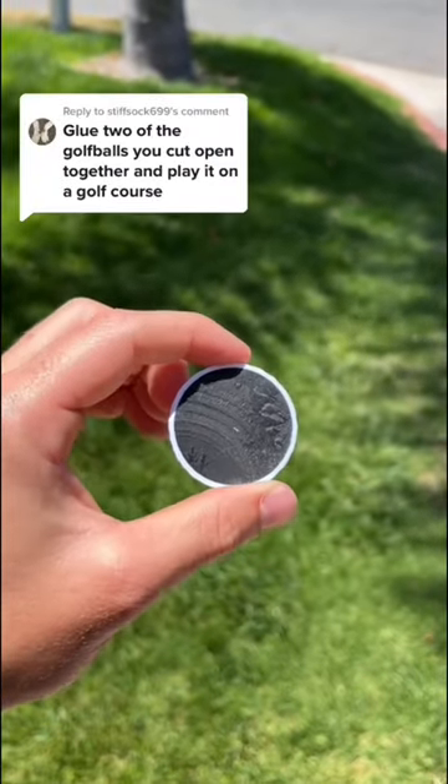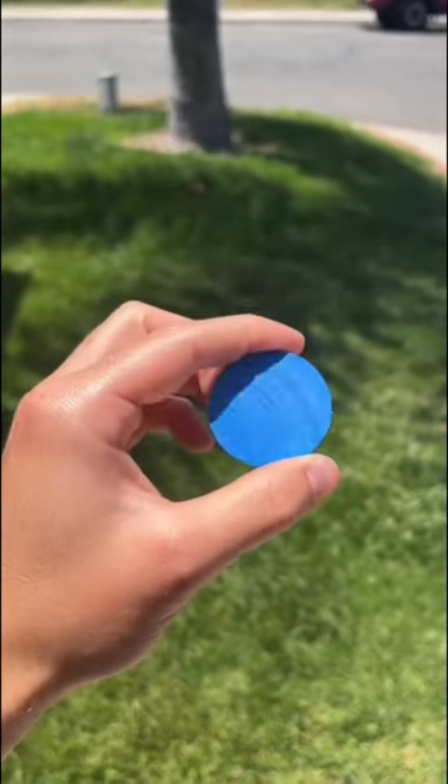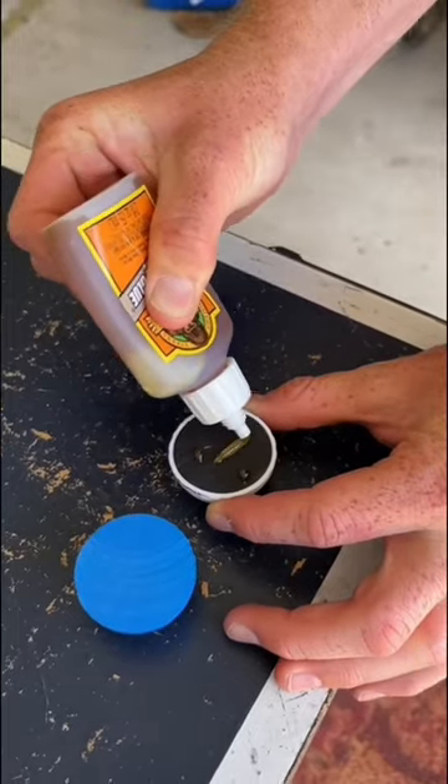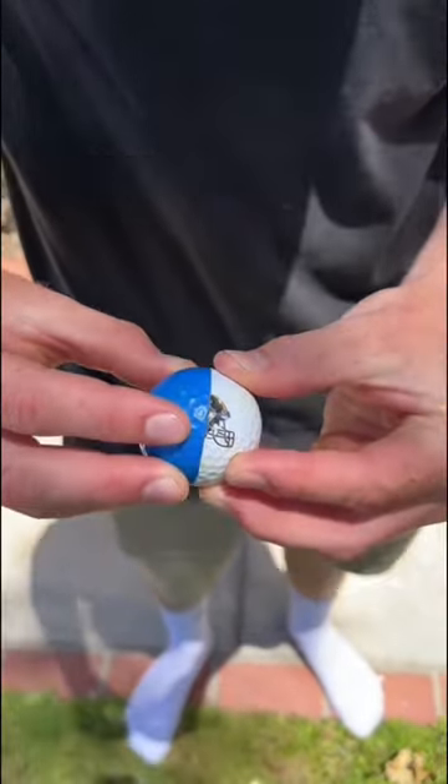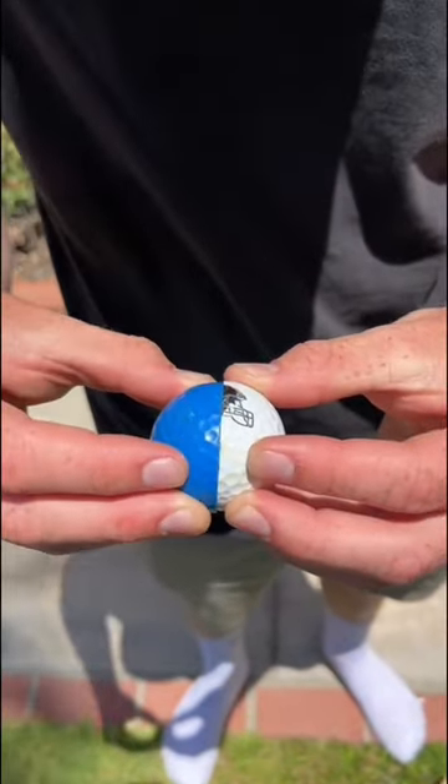Glue two of the golf balls you cut open together and play it on a golf course? This is actually a great idea. So we're gluing together half a Steelers golf ball and half of this blue ball we got from mini golf. Now that they're glued together, we gotta clamp it and let it dry for the day.